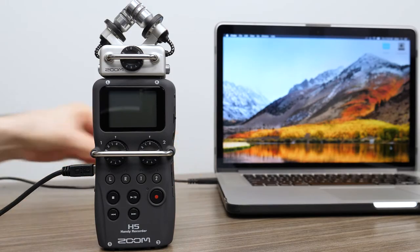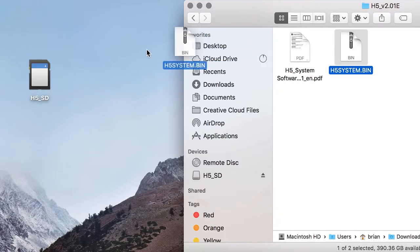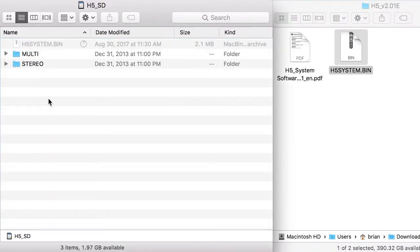Plug in your device, select Card Reader, and place this .bin file into your SD card's root directory.